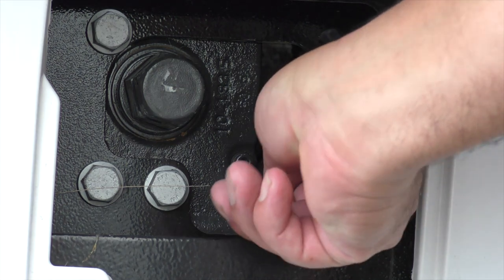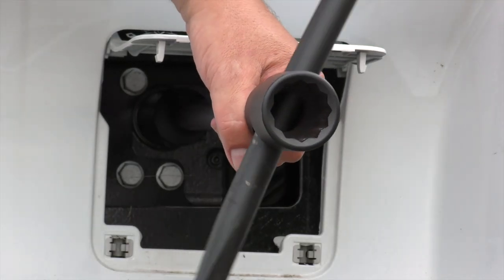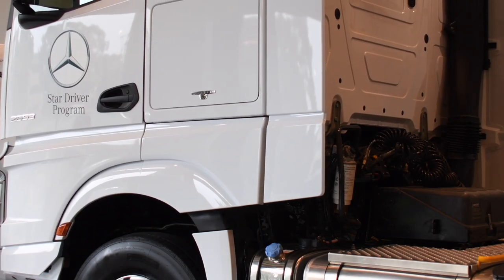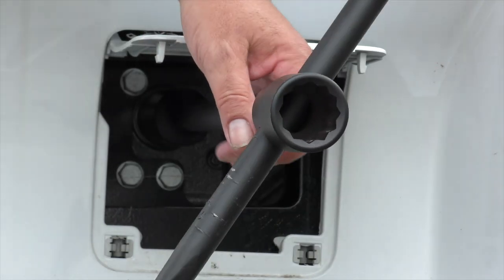To lower the cabin, move the pump's lever into the driving position with the top of the lever facing upwards. Operate the pump manually until the cabin has returned to the rear end position. The cabin locks will activate automatically. Continue to operate the pump several more times until there is a noticeable resistance felt.